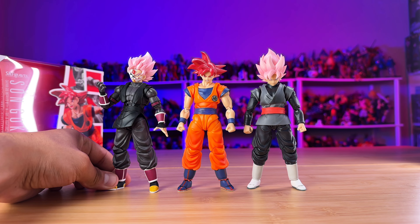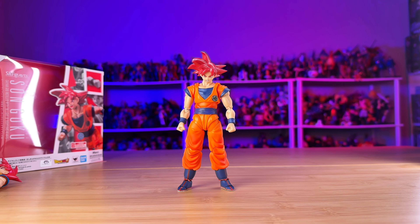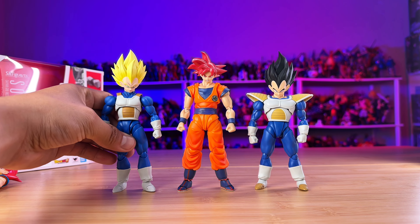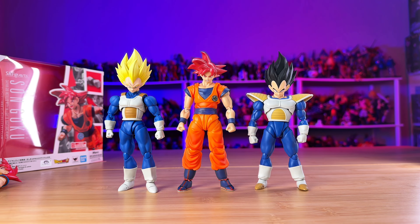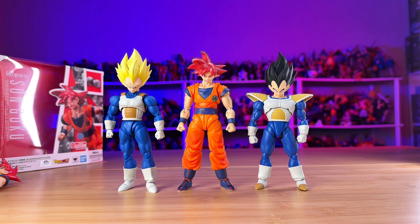Let me do the Kamehameha — that way I can show you the extension of the butterfly joint. Posing figures like that takes some time and some knowledge. I would say I'm kind of a beginner at posing my figures. I know there are great content creators that do amazing things with their figures and just do some amazing poses. Here's the Kamehameha.